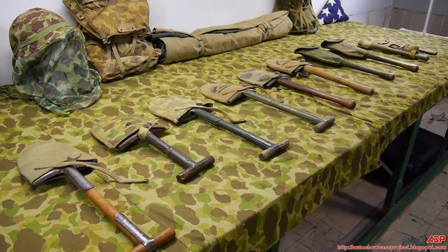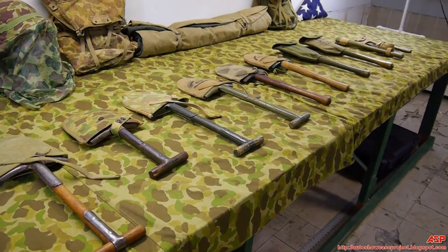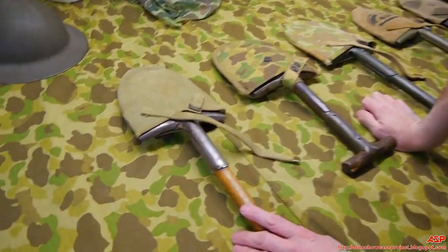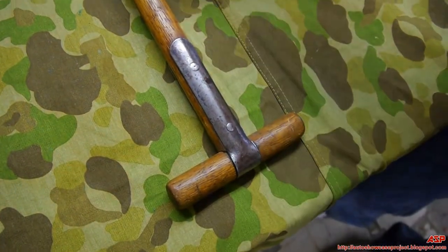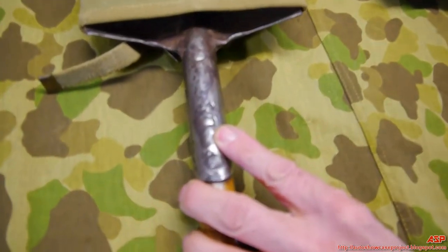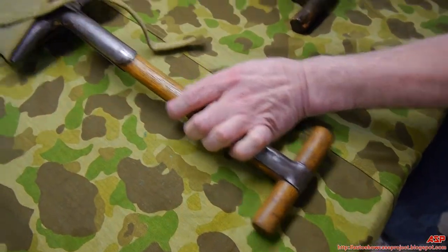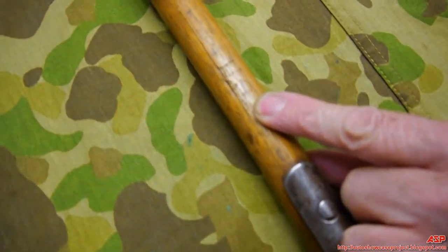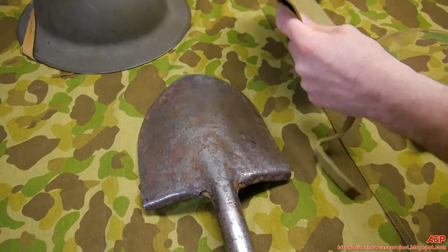ASP is back again for more Marine Corps equipment, belongings, uniforms, etc. These are entrenching tools and covers — one of my favorite things to collect. This is a World War I M1910 entrenching tool, also called an E-Tool or T-Handle Shovel. We can see a 'US' stamped into the steel — that's the only markings on it. It's rusted but actually in good shape.